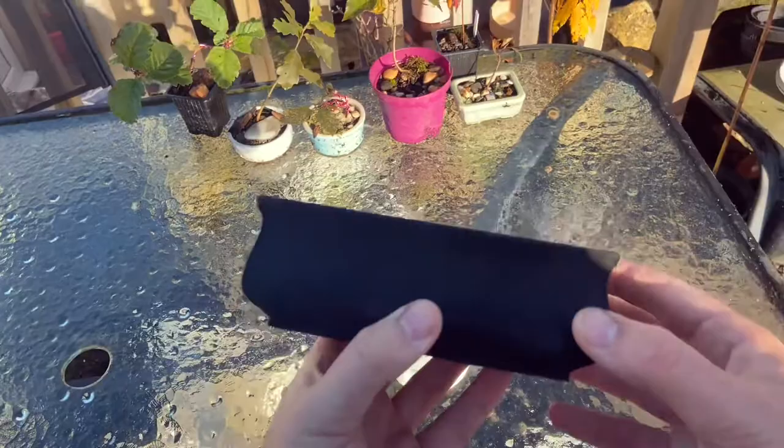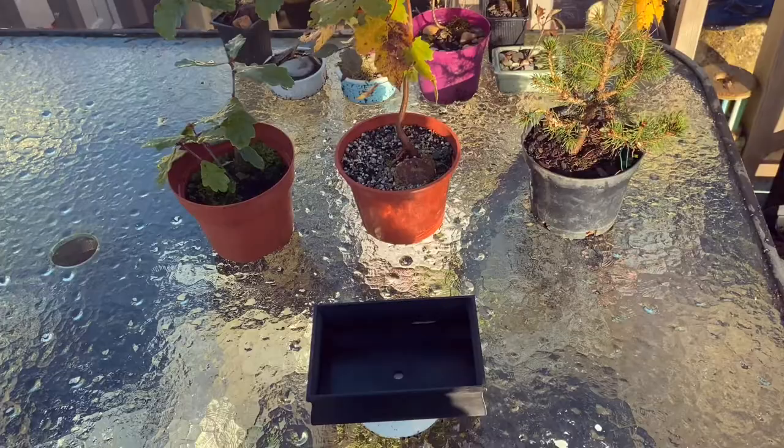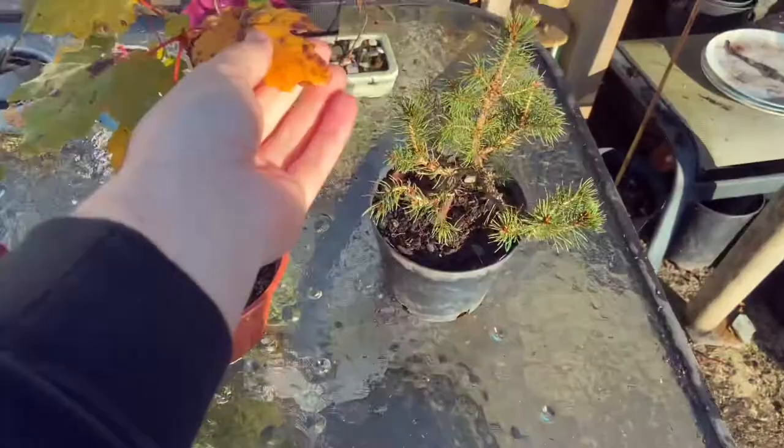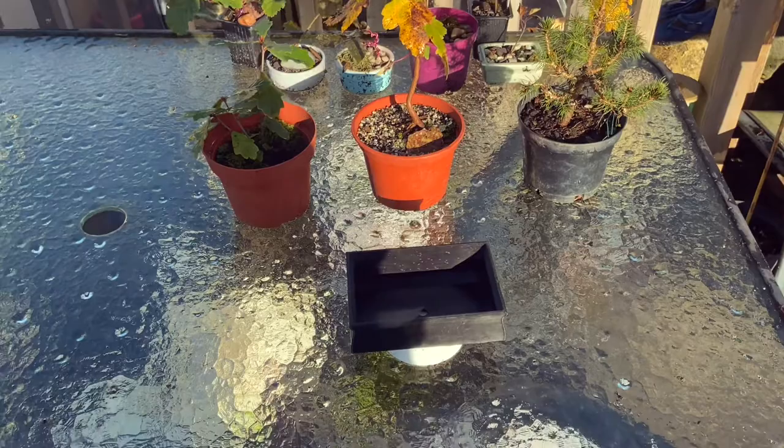Now then, guys. For the next part of the video, this is where I actually need your help. Right now as I'm filming, it's pretty much the end of October. As you can see from the colour of some of these leaves, things are starting to wind down. But this pot is obviously going to be used, and I need your help figuring out what exactly is going to go in it.